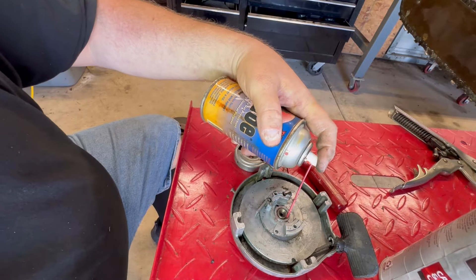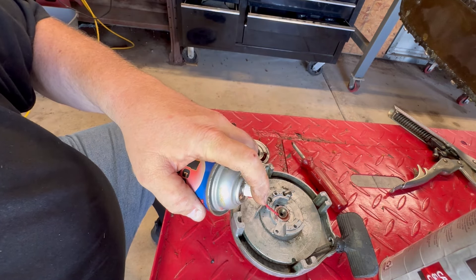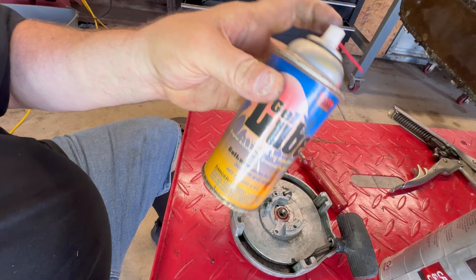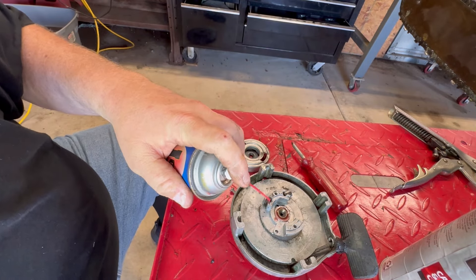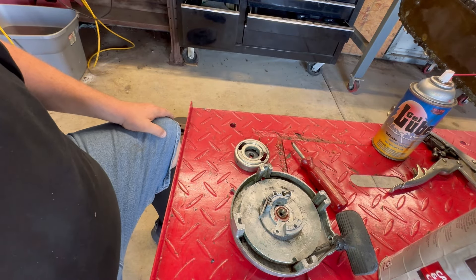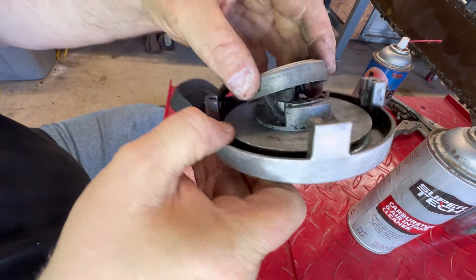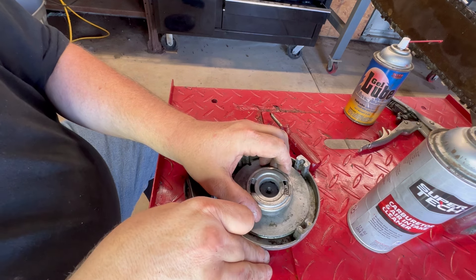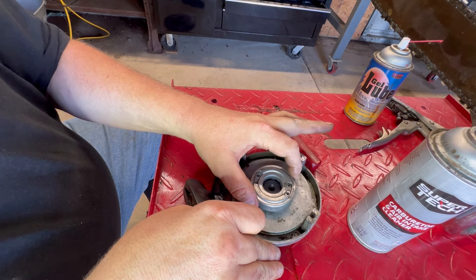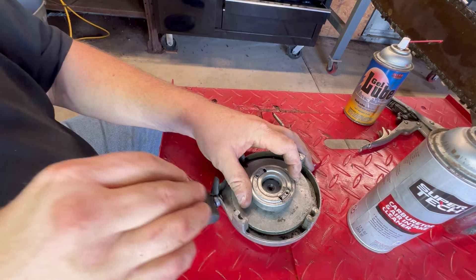If you're going to put any lube at all, you just need to put some right there where the rope rotor meets the starter spindle — pintle, whatever you want to call it. I'm just going to put a little bit of gel lube from Tarot Fixes All in there, and put just a little bit where the starter dog is. Then we'll be able to reassemble this and it should work like a champ. Be sure you've got your spring hooked up, turn it to the right just enough to clear the holes for the screws, and verify that the spring is pulling it back like it should. Then just install your screws.